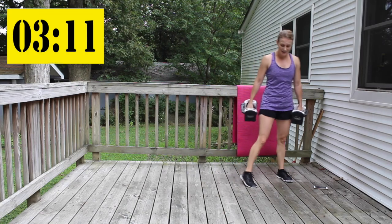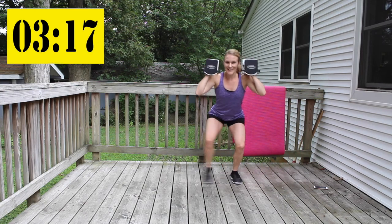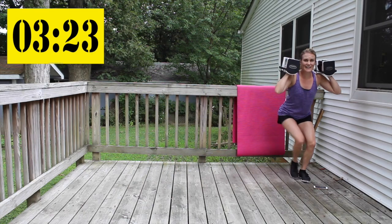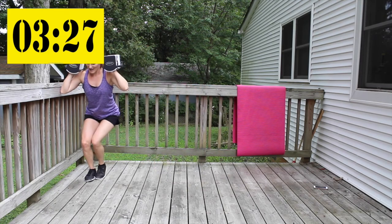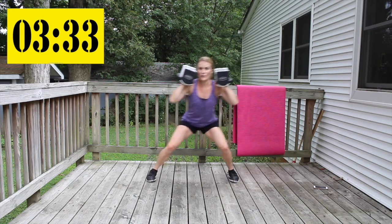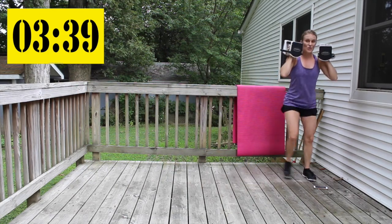Give me that squatting side step — hips back, chest up. Draw that belly button in the whole time. Sit low, big steps.